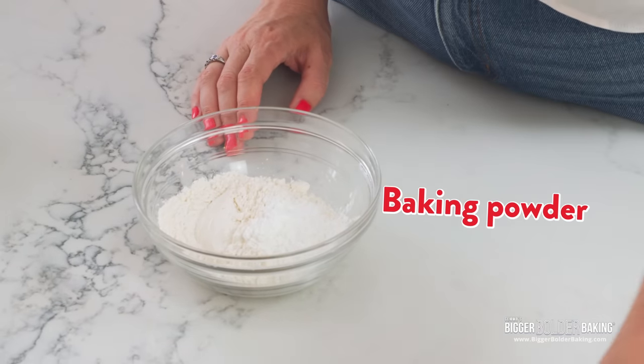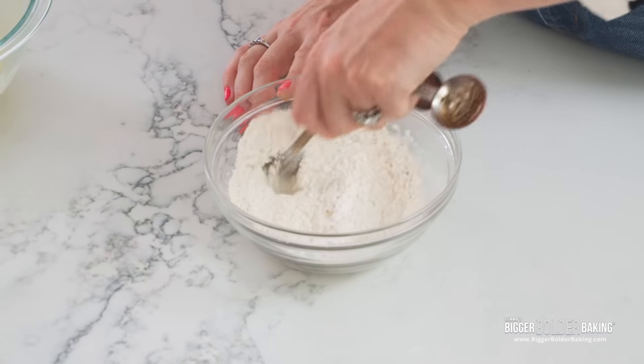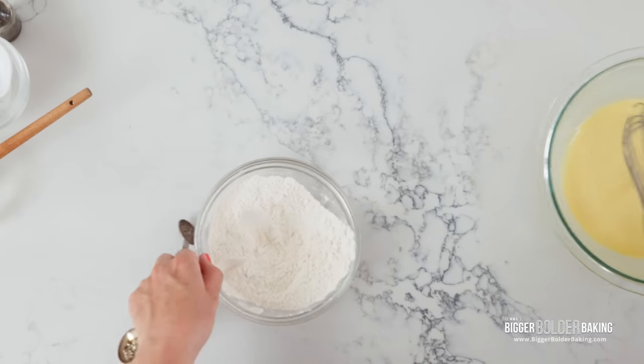And a little bit of baking powder, and that's what gives these a lovely rise. Then just mix these dry ingredients together. Mix your ingredients separate, and then combine them at the end.